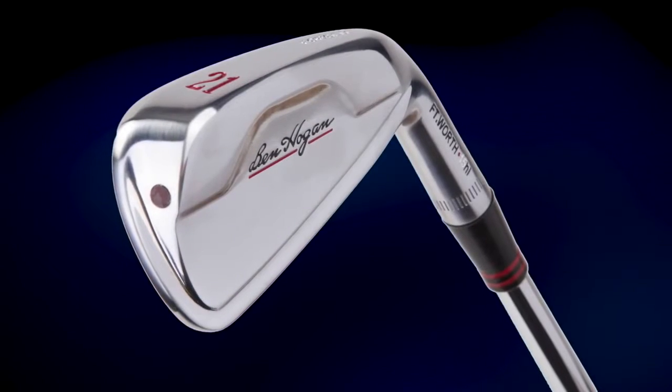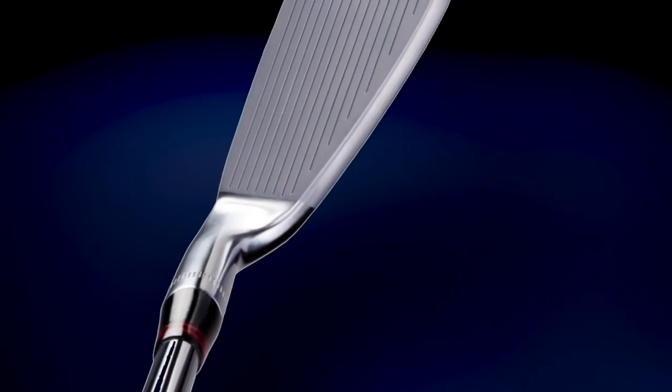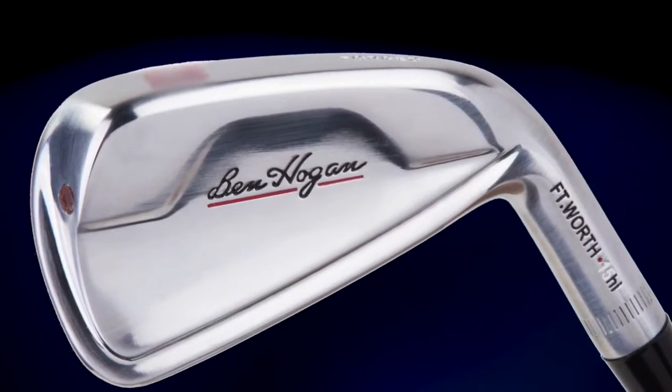The Fort Worth High irons seamlessly blend to the Fort Worth solid forged irons but offer a slightly larger face profile, wider sole, and more forgiving weight distribution at the long end of the set.